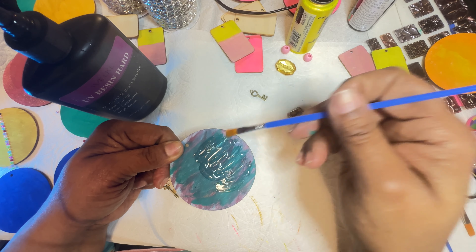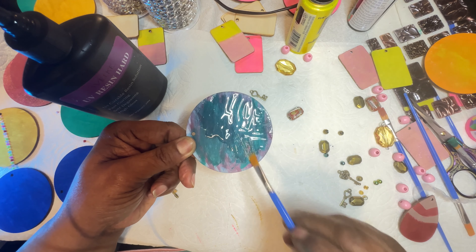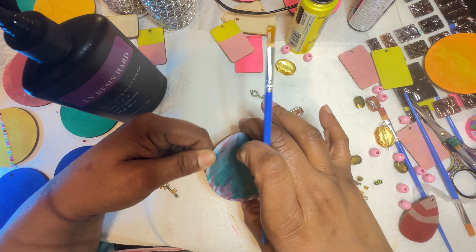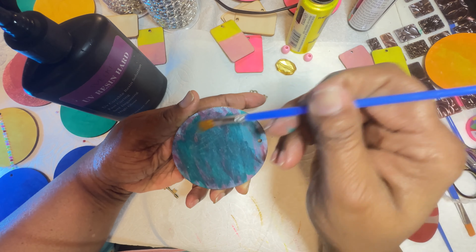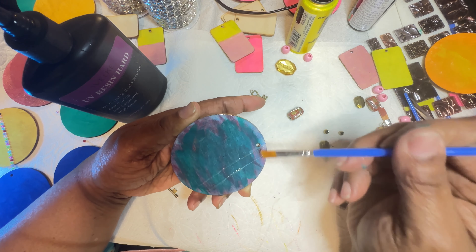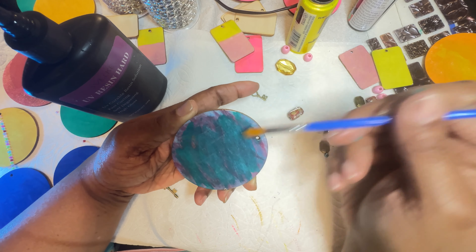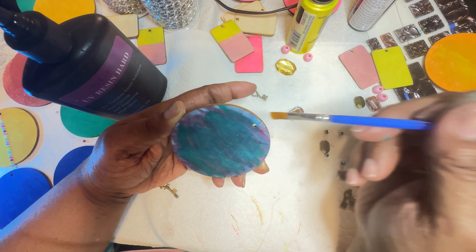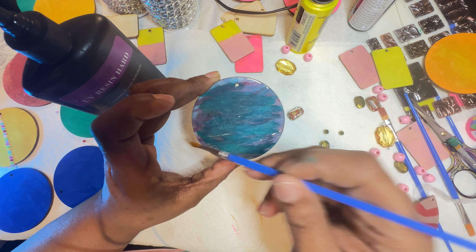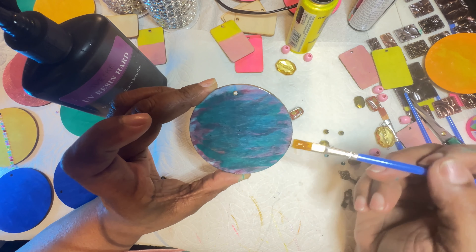I'm going to go ahead and spread this evenly, as I always do — spread, spread, spread. You want to make sure you spread it quite evenly; you don't want it too thick on one side versus the other. You want to make sure that you have an even spread all across, because you don't want to have too many air bubbles. If you do, you can always use your heat gun or a lighter — it doesn't really matter, whichever one you decide.